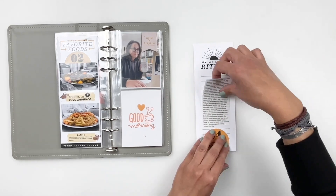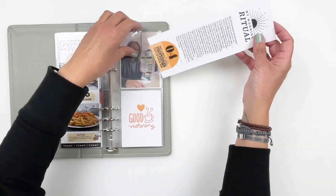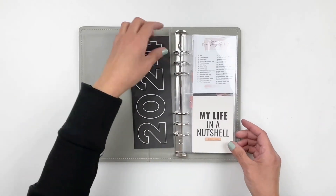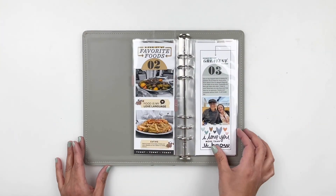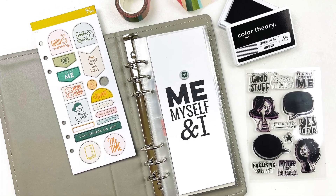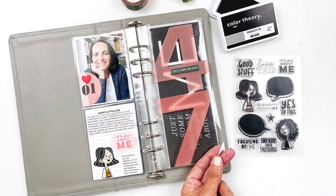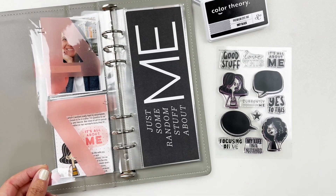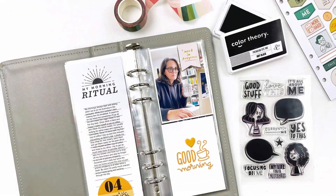And now I can call my layouts done, and I can't wait to come back and share with you more of my Me, Myself and I project. If you are working on your own Me, Myself and I project, don't forget to tag me on Instagram and use the hashtag 'Me Myself and I' or 'Me Myself and I 2024.' I would love to see your projects and how you're using your kits. I hope you enjoyed watching this video — if you did, please give me a thumbs up. And if you are new to my channel, please consider subscribing and I hope to see you guys very soon. Bye!